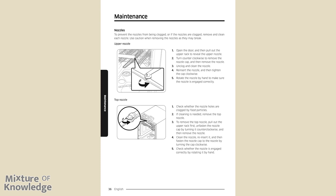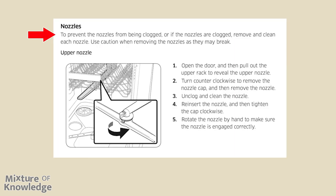Page 36, nozzles. To prevent clogging or if the nozzles are clogged, remove and clean each nozzle. Use caution when removing the nozzles as they may break. Upper nozzle: (1) open the door and pull out the upper rack to reveal the upper nozzle. (2) Turn counterclockwise to remove the nozzle cap, then remove the nozzle. (3) Unclog and clean the nozzle. (4) Reinsert the nozzle and tighten the cap clockwise. (5) Rotate the nozzle by hand to confirm it is engaged correctly.